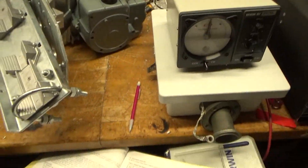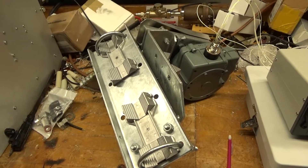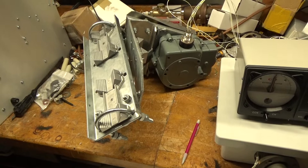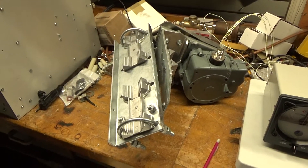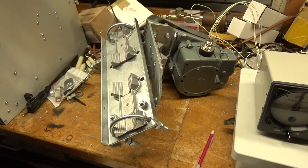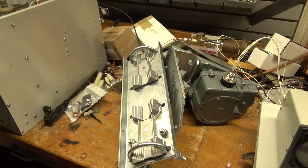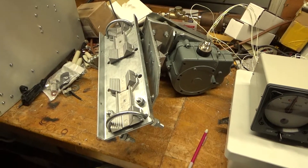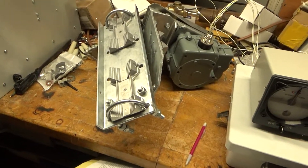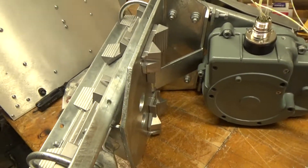Hey everybody, how you doing? I have another video here for you. I picked this up a while back and haven't had time to put it up yet. This is a heavy duty elevation rotor. You see a lot of guys with the AC rotor — this thing is like a Ferrari compared to that. These things cost about $2,000 USD new. Made by Create Japan, it's chain driven.